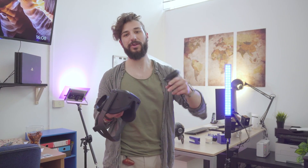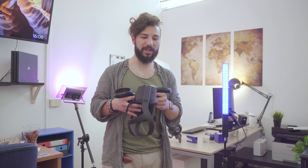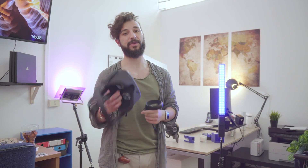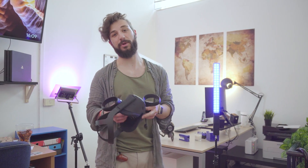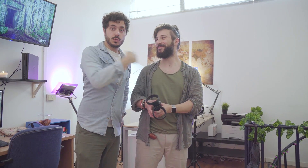Fateci sapere la vostra opinione qui sotto nei commenti così possiamo darvi qualche dritta in più su questo fantastico Oculus Quest. Ci vediamo in un prossimo video, spero che questa recensione vi sia piaciuta. Lasciate un like, commentate, iscrivetevi al canale e giovedì siamo sull'887 di Sky. Seguiteci sui social e seguite TecnoAndroid su Instagram, ciao!